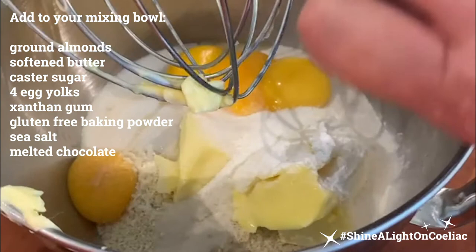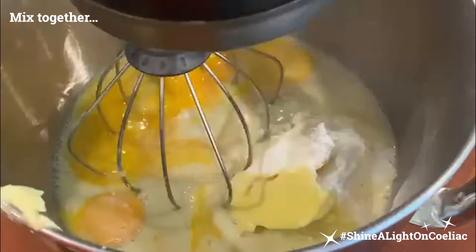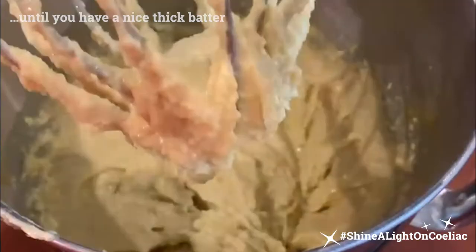Mix that all together — you can use a hand whisk or an electric whisk. We have a nice thick batter. Here I have the four egg whites that I separated from the eggs earlier, and I'm going to whisk them to a stiff peak.